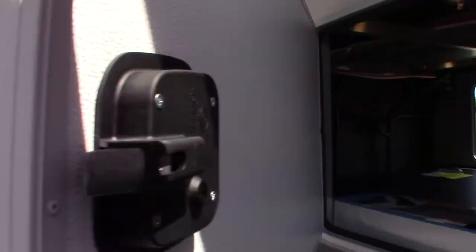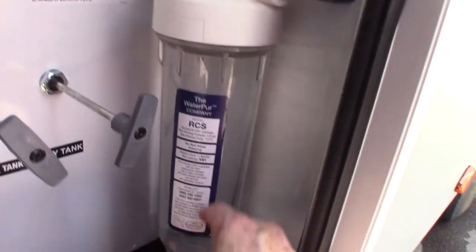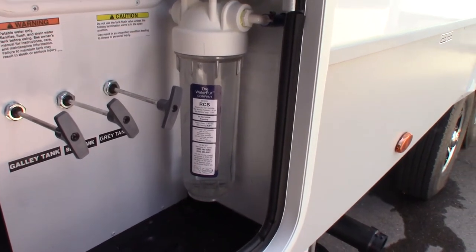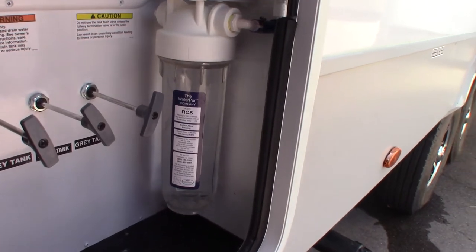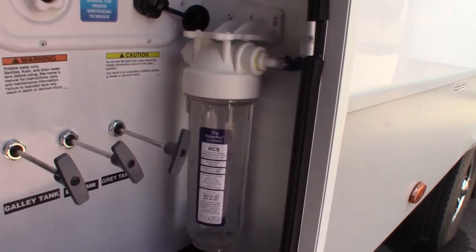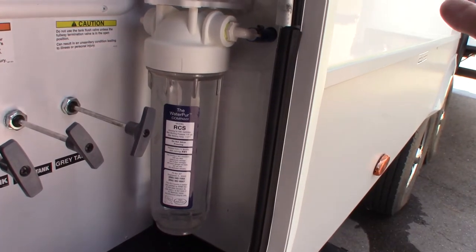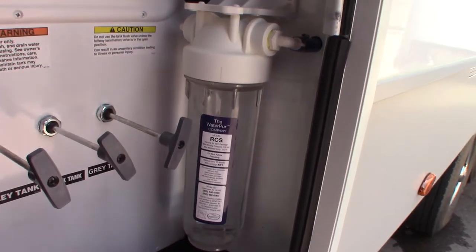This is a water filter canister — you get a filter and a wrench with it. It's a carbon block filter, so it takes out chlorine and some of the taste when you're using well water. It doesn't do total dissolved solids like reverse osmosis would, but it still cleans the water quite a bit. If you use it, you've got to throw it out when you winterize in the fall, then after you de-winterize in the spring you put a new one in — so change it every year.